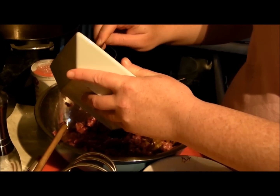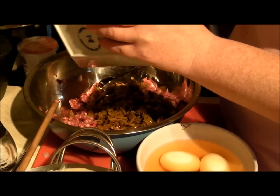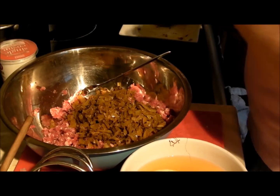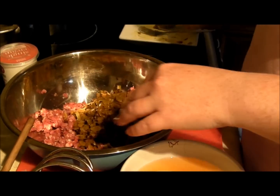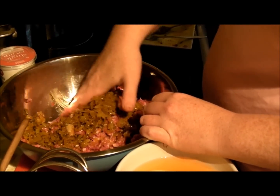So now, because these onions are cool, I'm going to pop them in here and basically just mix it all together. It's easier to do it with your hands than a fork. You want to get it all mixed in nice.